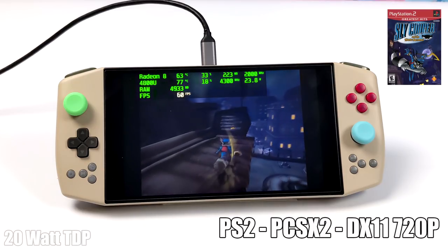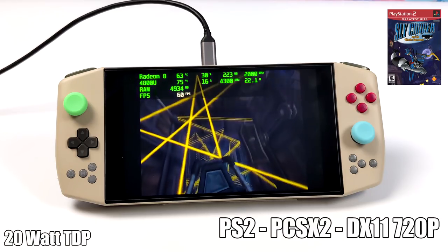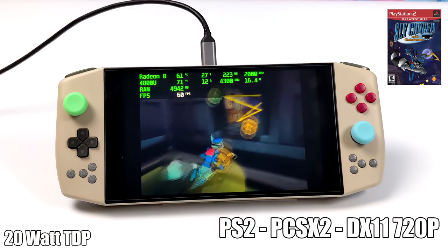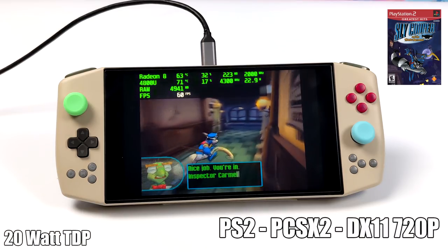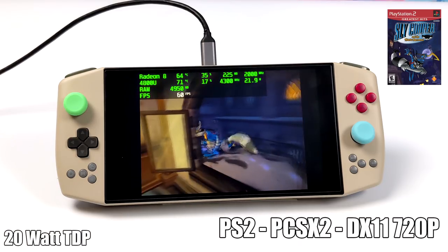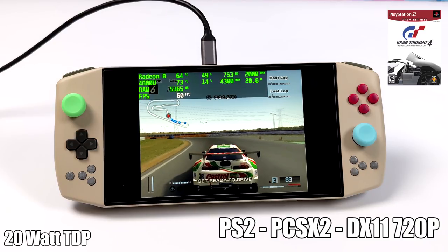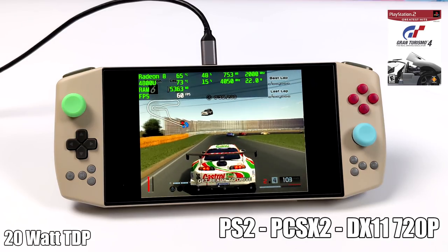For PS2 emulation using PCSX2 at 720p, I did have to take the wattage up to get it running properly — I went to 20 watts in Aya Space. It's really easy to change wattage with the presets for 5, 11, 15, and 20 watts, plus a custom option. We had to go to 20 watts for 720p; some games will do it at 11 but I kept it at 20. Even harder-to-emulate titles like Gran Turismo 4 run well with the DirectX 11 backend at 720p and 20 watts TDP.